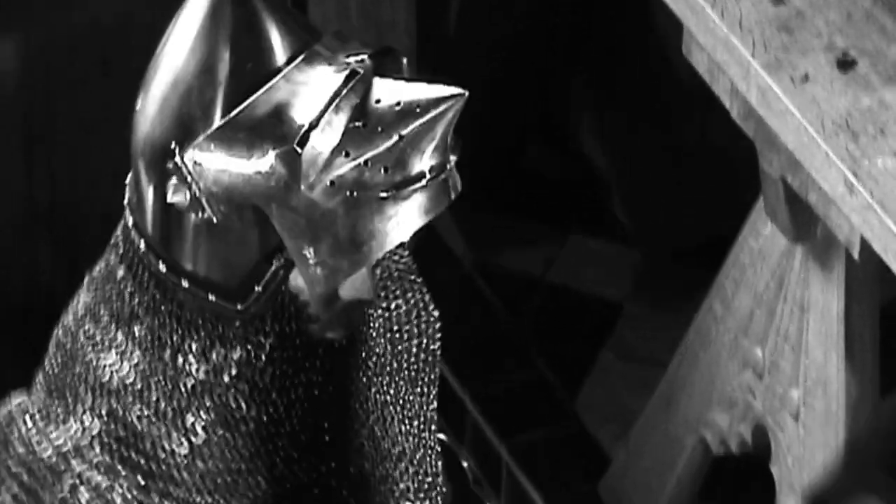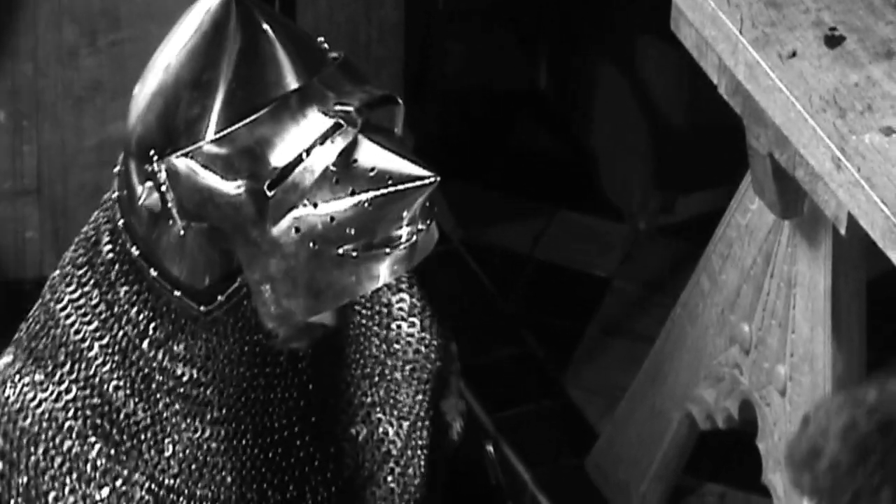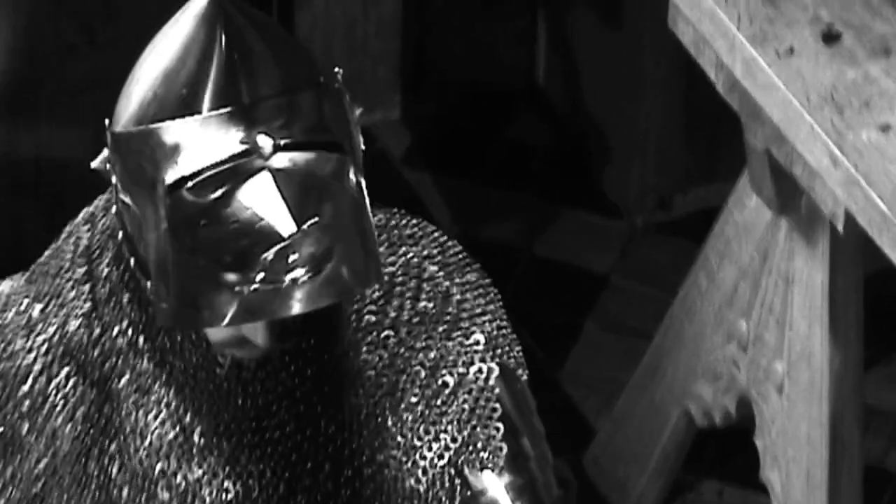The visor is attached to the skull of the helmet by a pair of removable pins, so that if desired it could be taken off altogether.